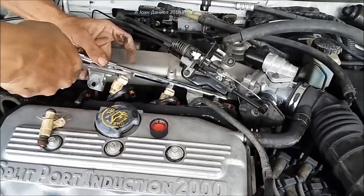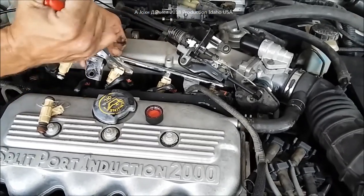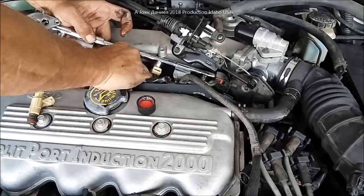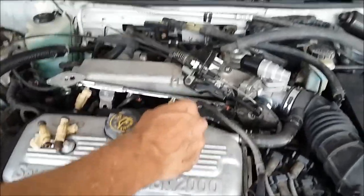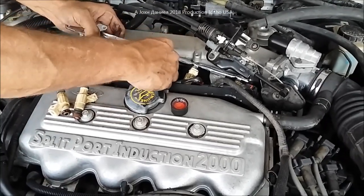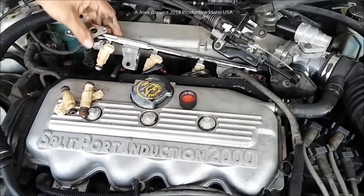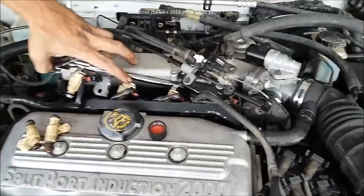These are original injectors with 94,000 miles on them. I'll use the channel-locks for a little bit of leverage, and you'll notice fuel is going to come out — that's okay, let it come out. Put the old ones on top of the valve cover and repeat the process. A little Marvel Mystery Oil on each one as we go through. The hardest one is down there but it does have room if you pry up and get it out of the way.